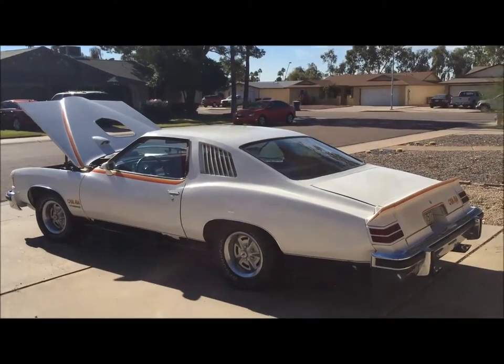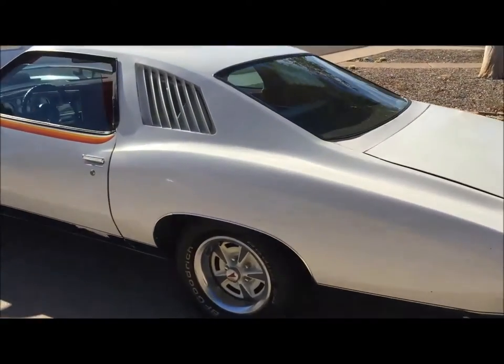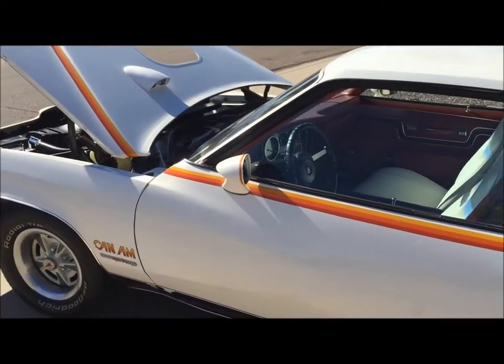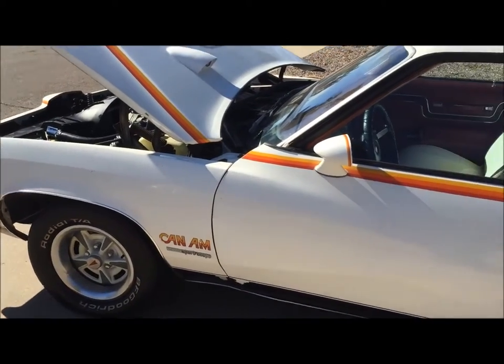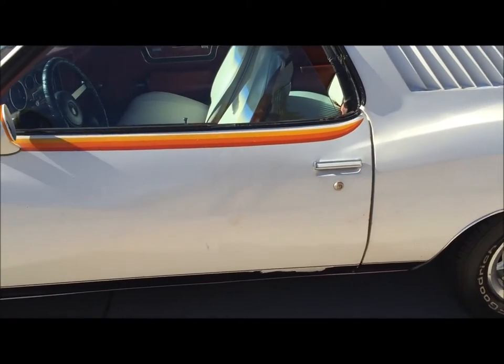Hey everyone, this is my 1977 Pontiac Can-Am for sale. I thought I'd make this video to augment the listing with all the photos, and just go around the car and talk about its condition and features. Starting off, we'll do the exterior — just do a walk around.